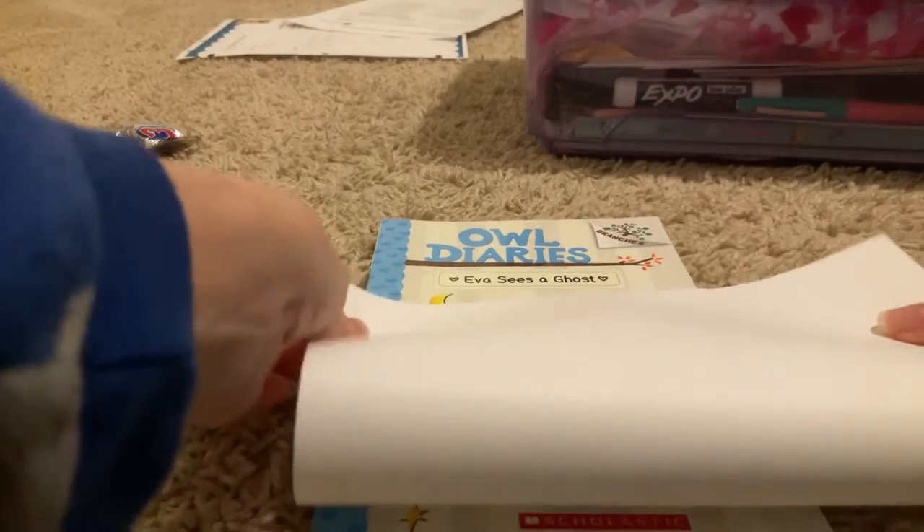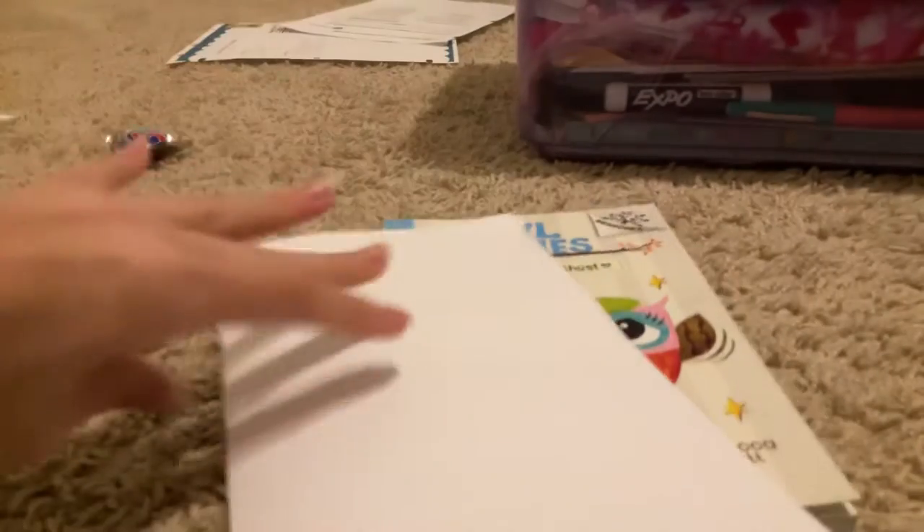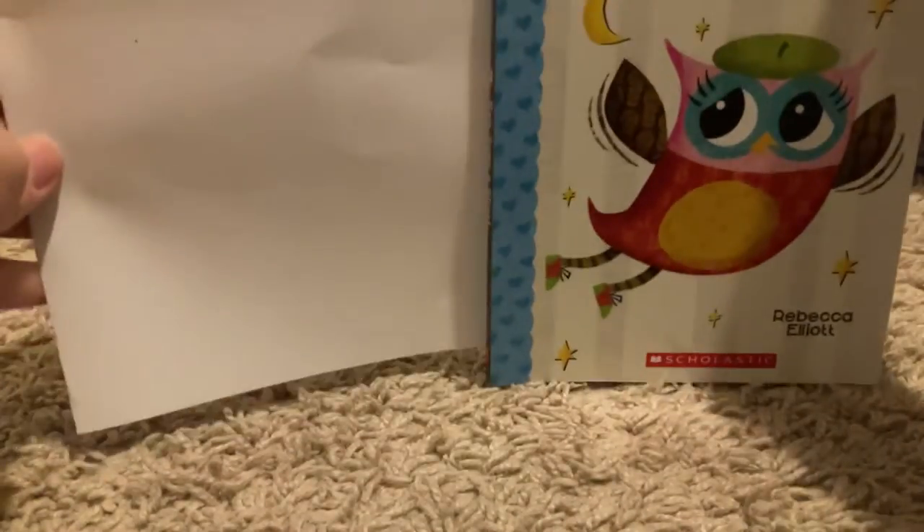Grab a blank sheet of copy paper and fold it — or ask your parents to fold it — hamburger style. This is what hamburger style looks like, in the shape of a book, like this. Make sure it opens like this.